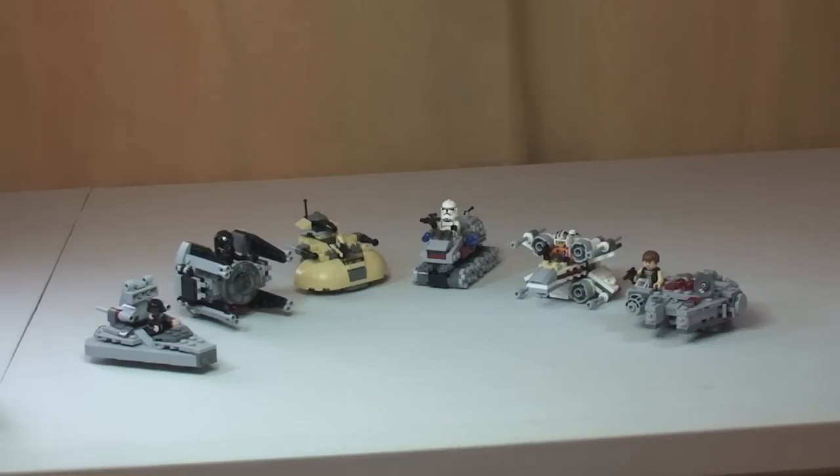Hello YouTube and LEGO fans, welcome to Destination LEGO. I just wanted to do this very quick video to show you all the Microfighter sets together from the LEGO Star Wars Winter 2014 Wave of Sets.